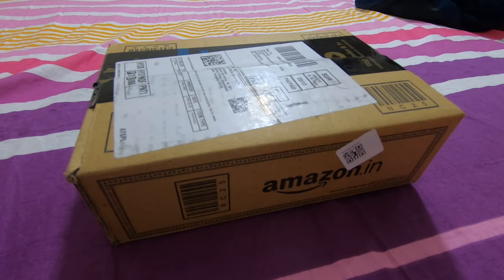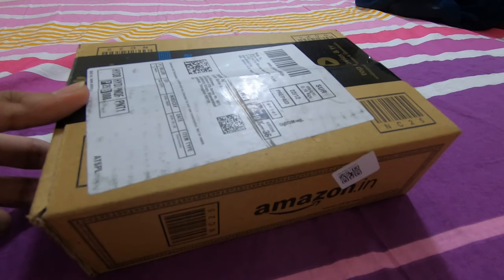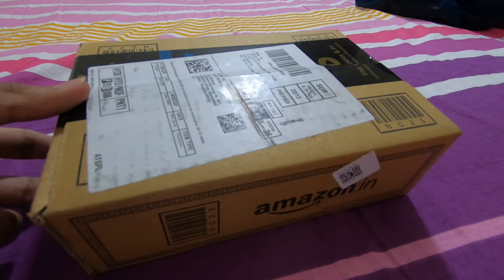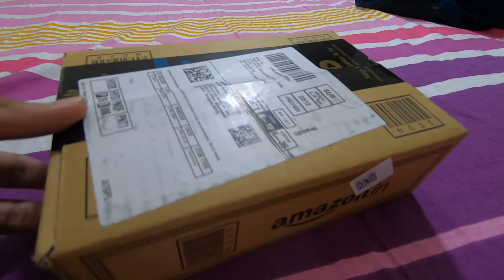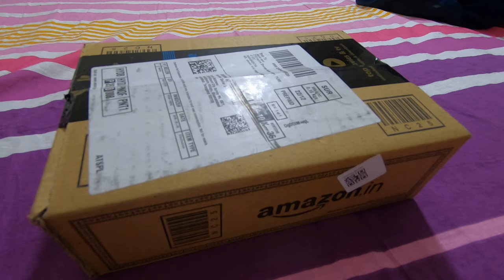Today we are going to unbox the renewed Sony Bluetooth headphones. This was the box that we received — now let's cut this thing up.